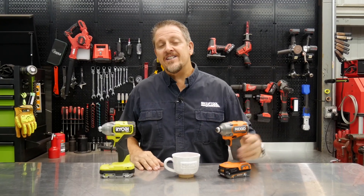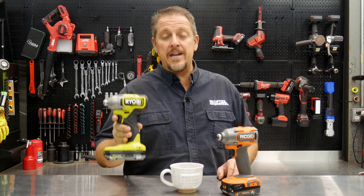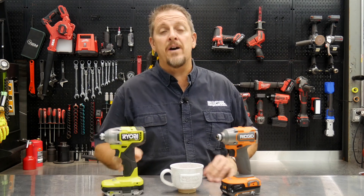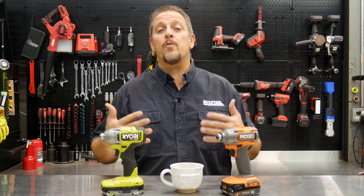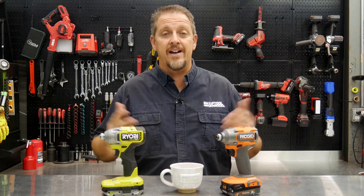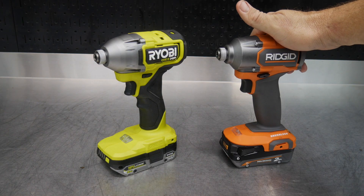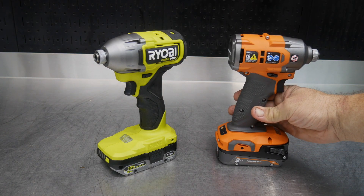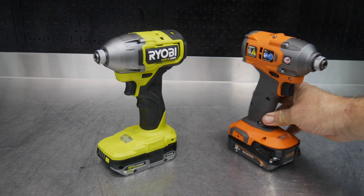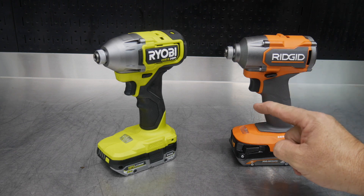What we have in front of us is the brand new Ridgid brushless impact driver, due to hit the shelves in April of 2021, and we have the recently released Ryobi One+ HP impact driver. We're going to compare these on performance, specs, weight, and size. The Ridgid model number is R862311, due out in April 2021 in a four-tool kit, and then available individually in May.